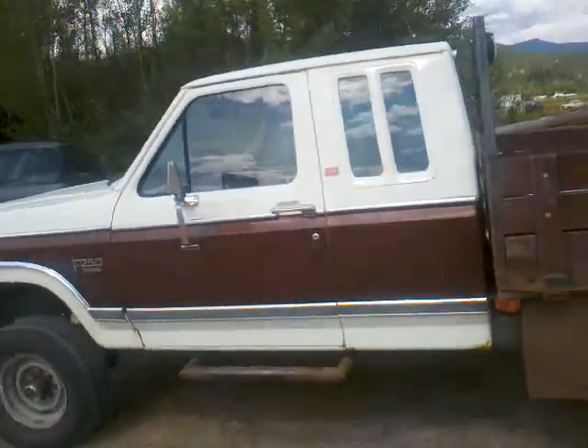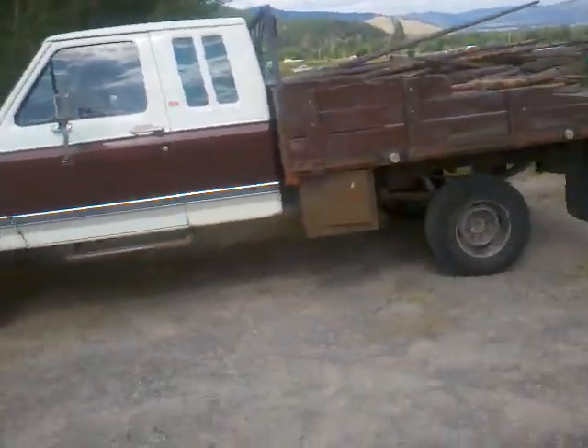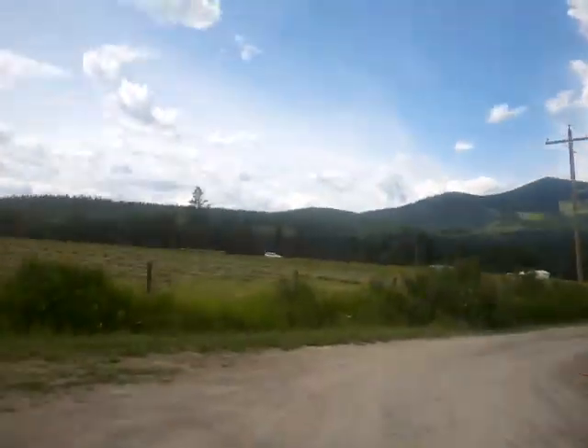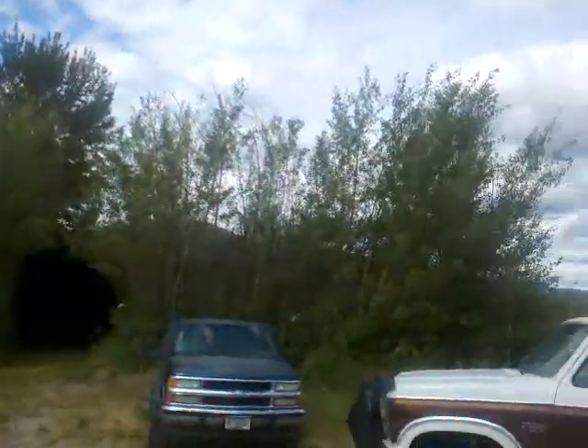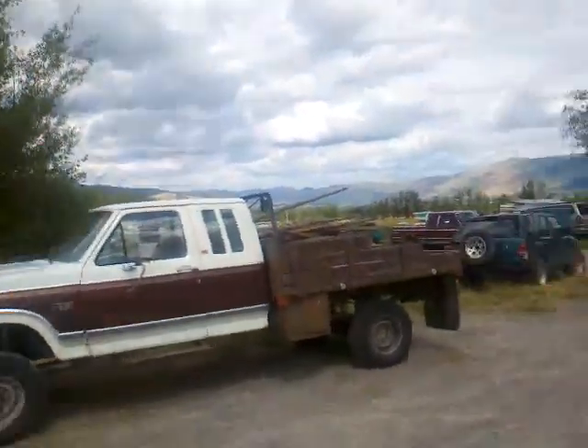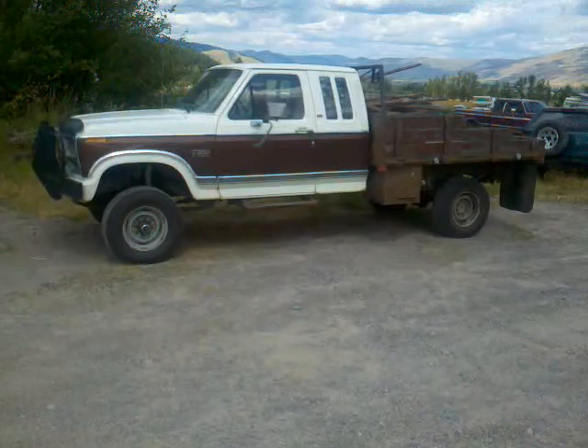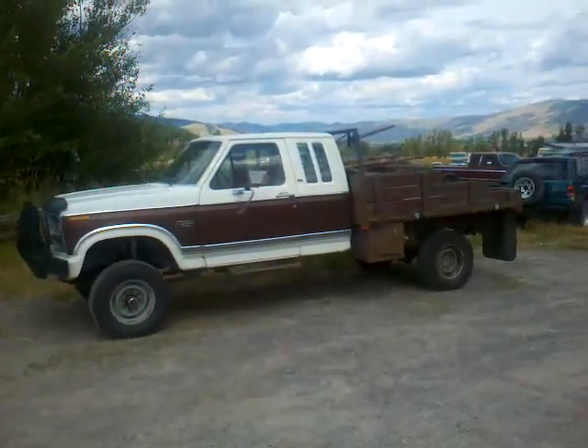Give us a call at 370-5466. Thanks for tuning in — Jeff from Orange Acres Cars. We're located on Highway 93 North, 5 miles south of Arlee, 13 miles north of Missoula, right on Highway 93 North at mile marker 13. Give me a call if you want to take a look at this one. I'm just a one-man show, so if I'm on vacation, I'm on vacation. Thanks for tuning in.